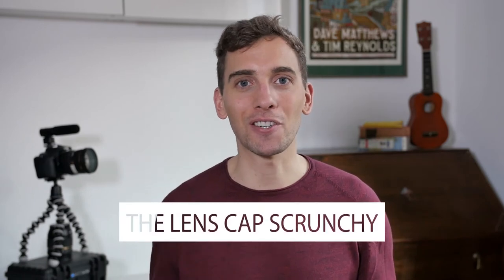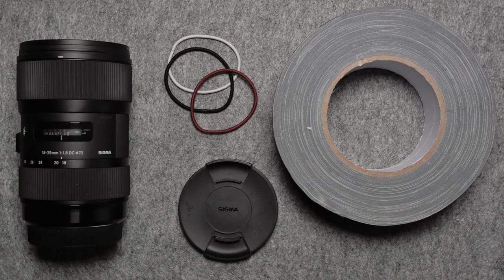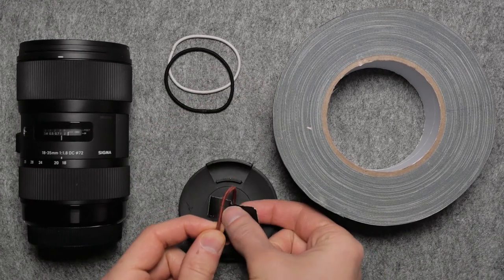So the third hack I have for you I call the Lens Cap Scrunchie. I can't tell you how many lens caps I've lost over the years working as a cameraman. These little things always fall in between cracks. I put it down somewhere, go film, forget where I put it, and even if I put it inside my pocket, when I go look for it it's never in the first pocket I go for, so I always start to panic. So my girlfriend actually came up with this great idea to tape a scrunchie or a hair tie on top of the lens cap. That way when you take the cap off the lens you can just simply strap it around your wrist.